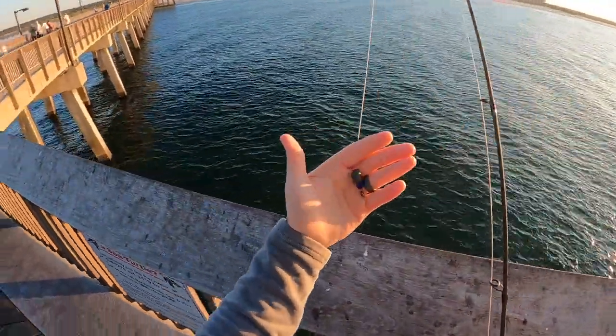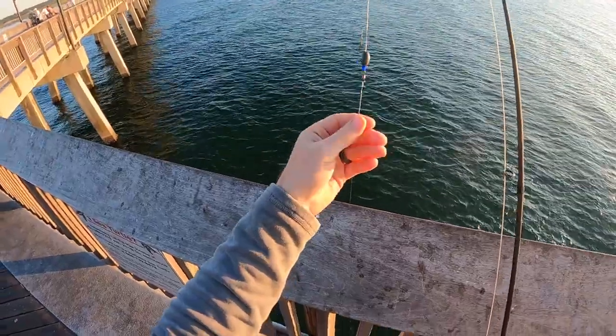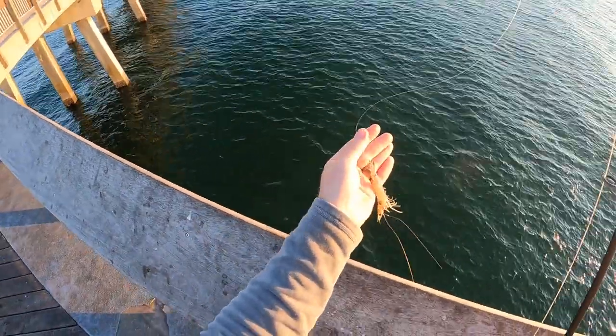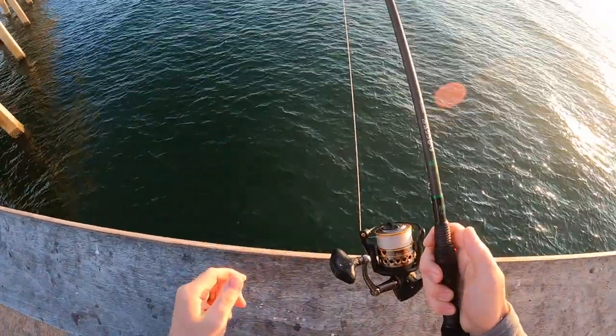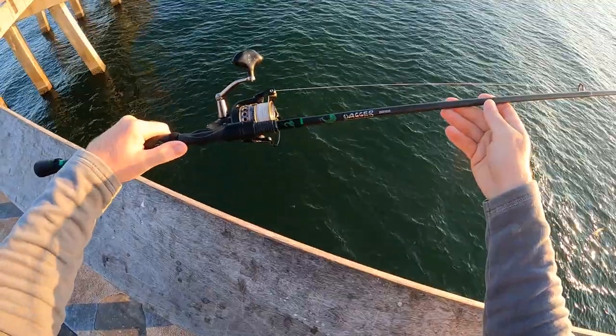All right, today we got a Carolina rig — I think I got a quarter ounce sinker, maybe a half ounce, not sure. We got a 10 pound fluorocarbon leader, live shrimp on a two-aught circle hook. It's a little bigger circle hook than I want to use today but it's the smallest I had. We've got 20 pound braid on the Penn Battle 2 4000, all set up on the Ninja Tackle.